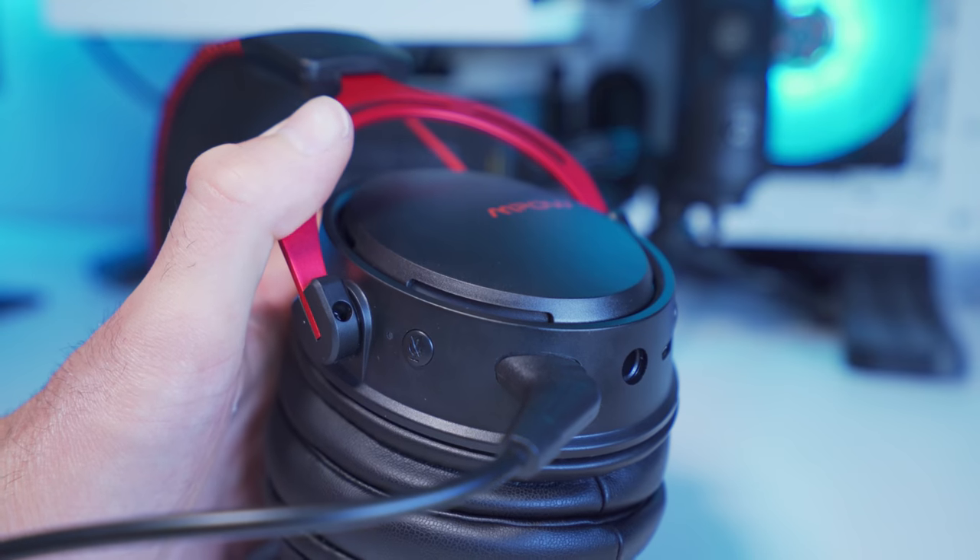Getting the headset set up on the PC is as easy as plugging in the USB receiver to a free port on your computer and connecting the detachable microphone. This is what the microphone quality sounds like on the MPOW 2.4G wireless gaming headset — it's being recorded directly onto the computer, raw audio, no effects or anything like that. Personally, I think for a wireless gaming headset — and keep in mind wireless always has bandwidth limitations — considering all that and the price point, I actually think it's pretty decent.